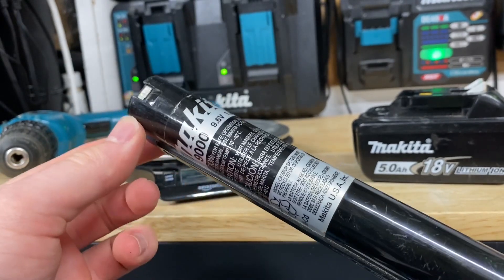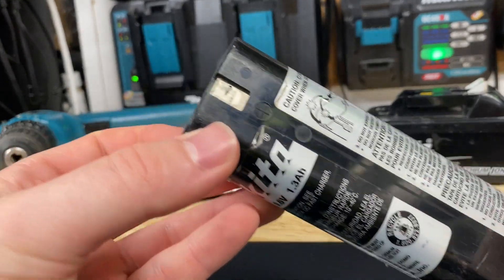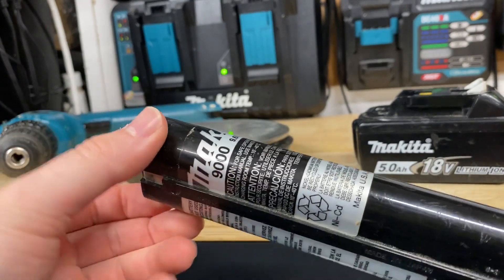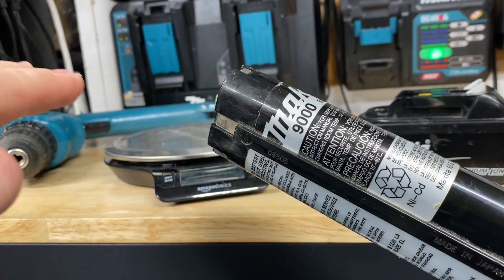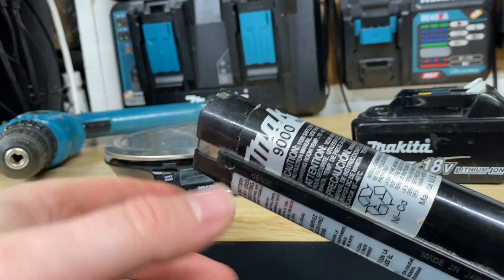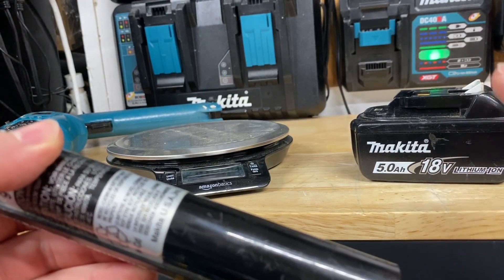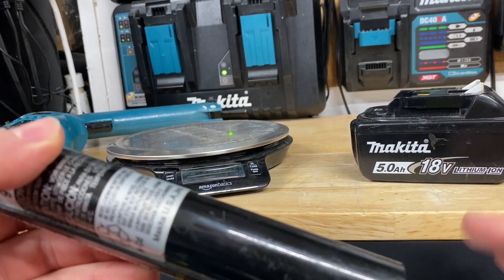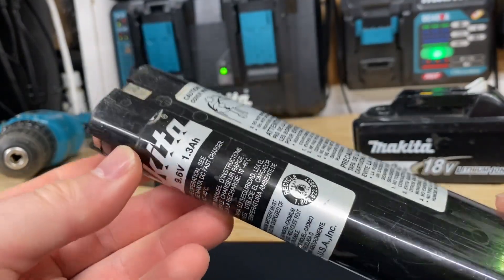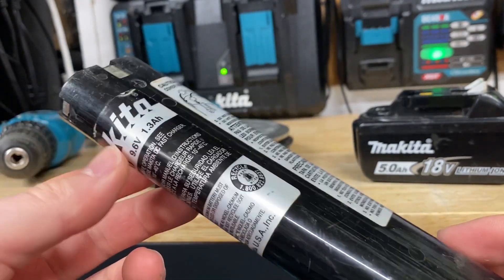That's not the only downside of these batteries. They also suffer from issues like battery memory. When they discharge, they suffer from a voltage drop. What that means is when you're using a power tool, you're going to see the power become weaker and weaker as the battery is discharged more and more. Lithium-ion batteries have ways to get around that, and they're designed with internal circuitry that stops the battery from discharging when it becomes too low. There are a number of advantages when you move to lithium-ion that the older NiCAD batteries just don't have.